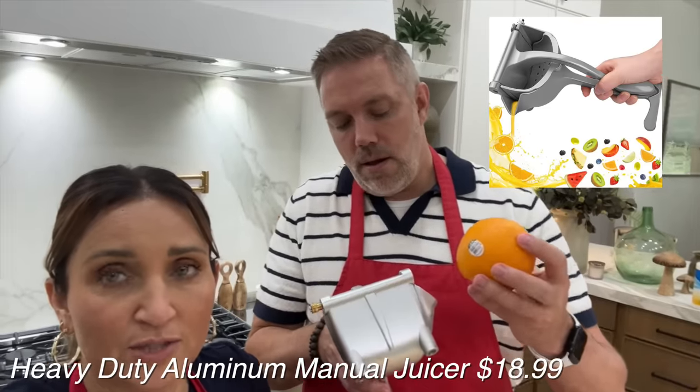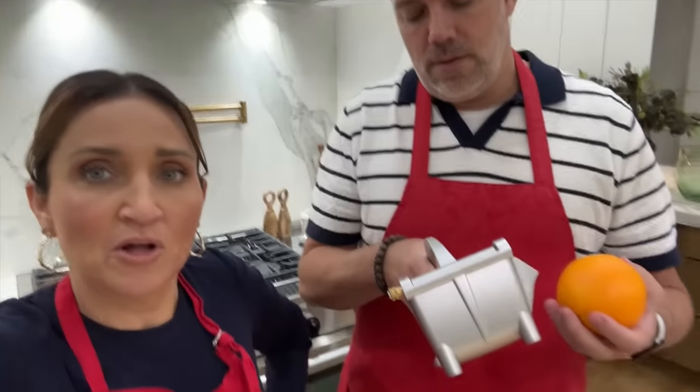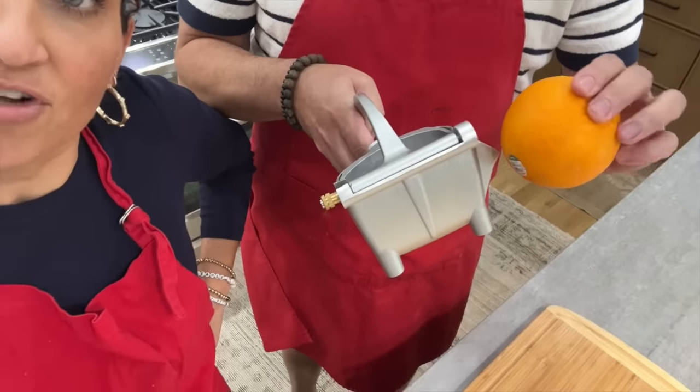The second item is this metal juicer. It's supposed to be for large fruit like oranges and grapefruit. I'm sure you've seen these things before for lemons and limes, but much smaller. This one's like the granddaddy of all of them.